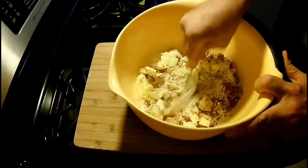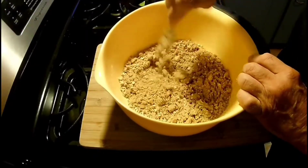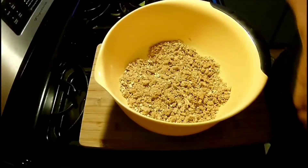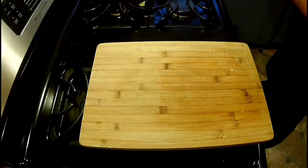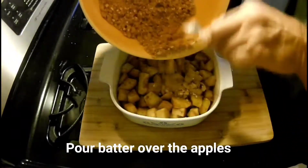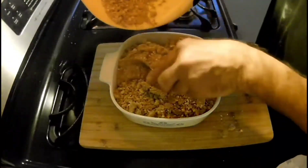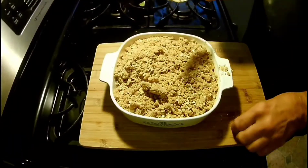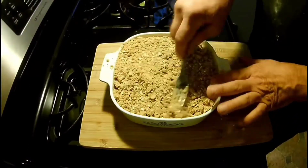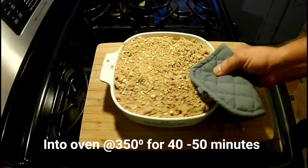We're gonna cut this in with a fork. Use the fork to cut it all in — keep working at it — and eventually it'll look something like that. Now we're gonna get back to the baking dish with the apples and put the crisp part on top. Level that all off, pat it down nicely. Into the oven at 350 degrees for about 40 to 50 minutes.